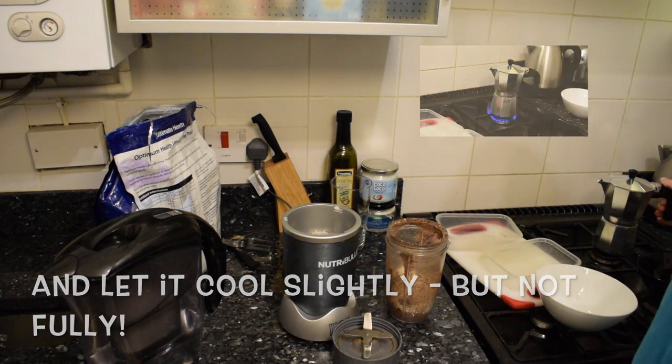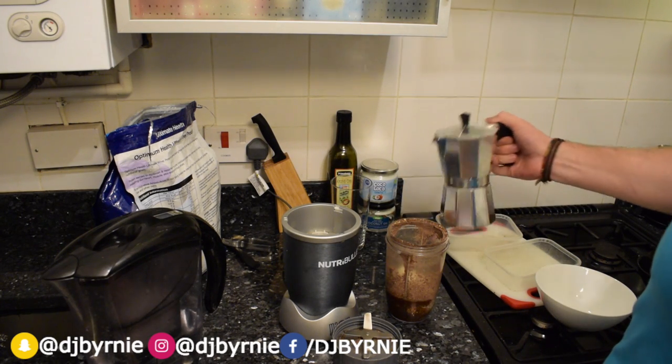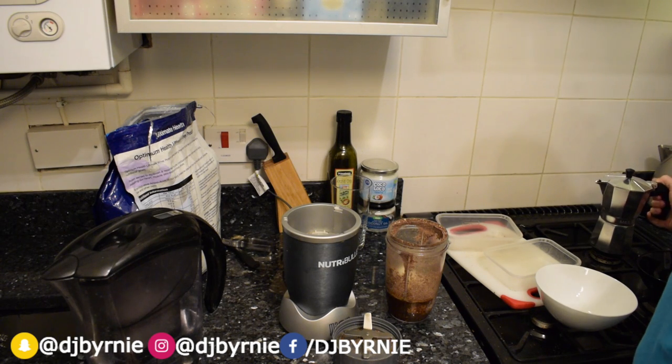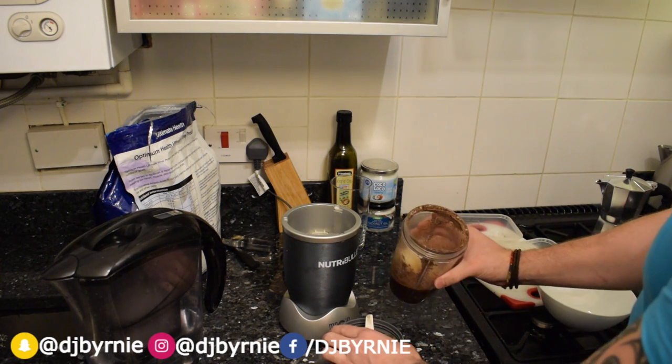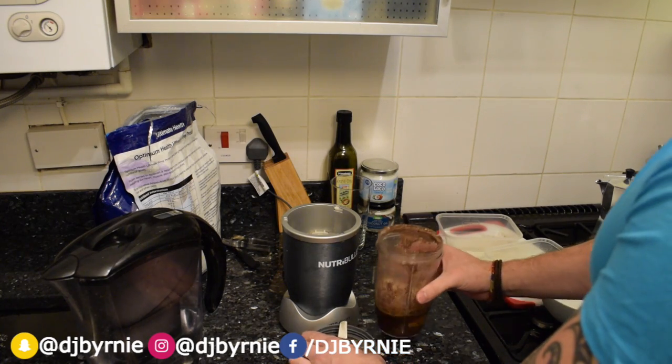That's in there, we chuck the coffee in — a little bit of coffee as you would in your normal coffee in the morning, get that in there. It's still slightly warm, it's steaming actually, it's probably a bit too warm, but it'll just help break down that chocolate as well.